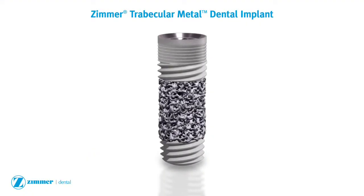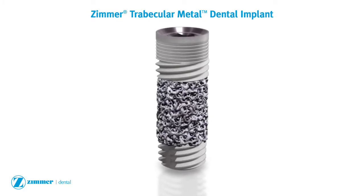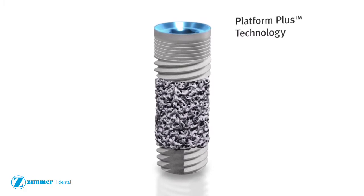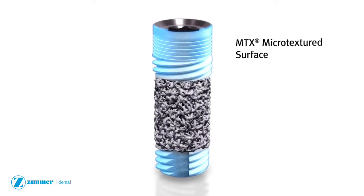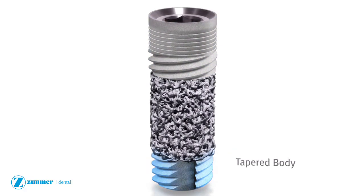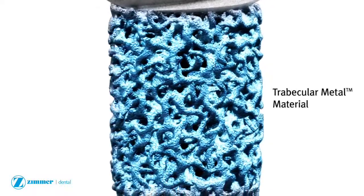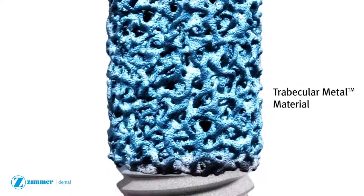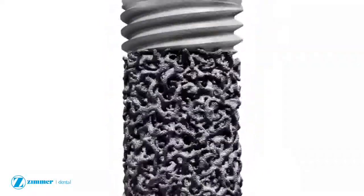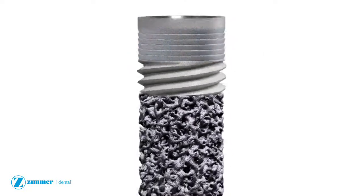The Zimmer trabecular metal dental implant combines the unique properties of trabecular metal material with the popular features of the tapered screw vent implant. The implant's trabecular metal midsection is encompassed by a titanium alloy body and core, providing the strength and geometry of traditional dental implants. Coronal micro grooves with optional MTX micro texturing to the top is also available.